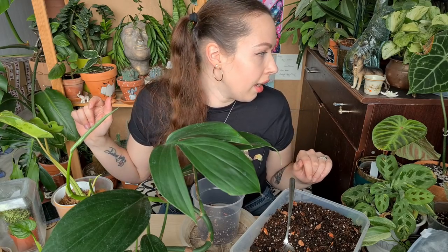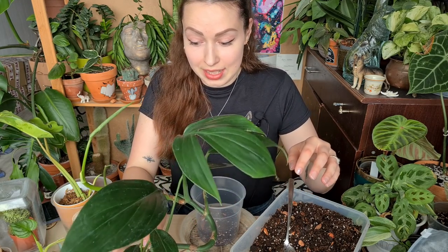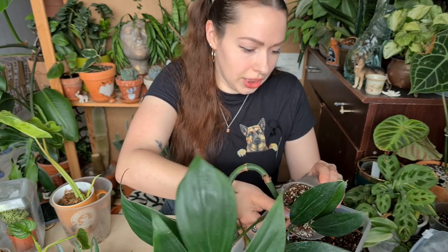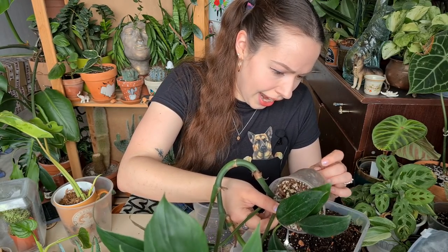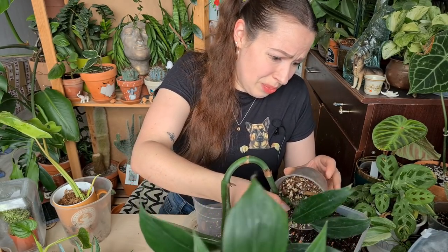For the plants I have in this repotting video I prefer plastic see-through pots, because I'm a little worried and I don't want to have root rot or something. It's a really good hack to have them in plastic pots where you can see how the roots are growing and if the soil is still moist in the bottom. It's really helpful, especially for those who are new to plants.